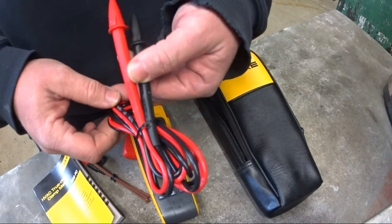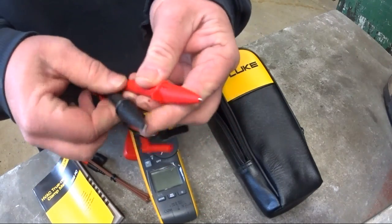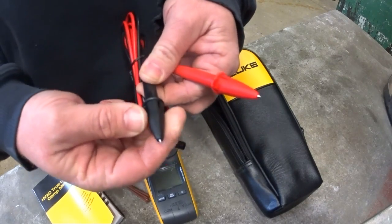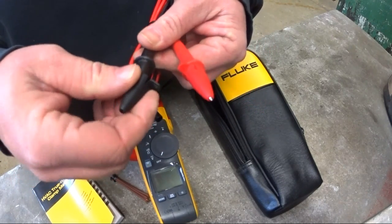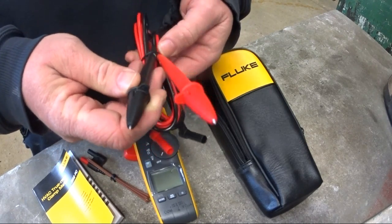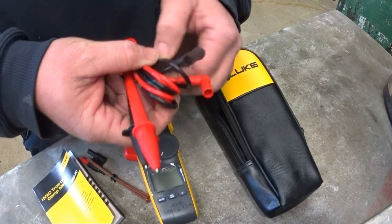And we've got the probes — typical Fluke probes. I'm not keen on how fat the housing is, but it protects everything so you don't have leads dangling while you're trying to make a measurement on something close to another connection, so you don't short anything out.